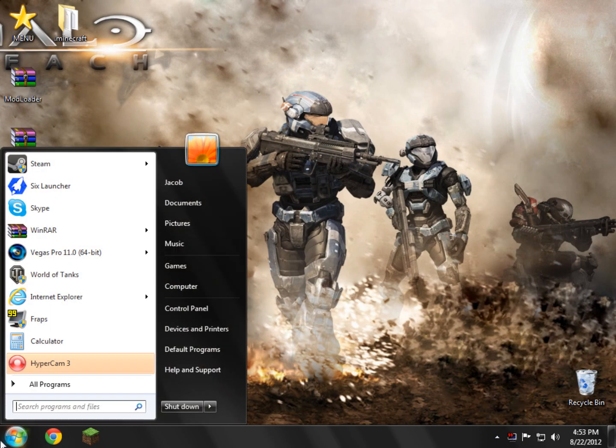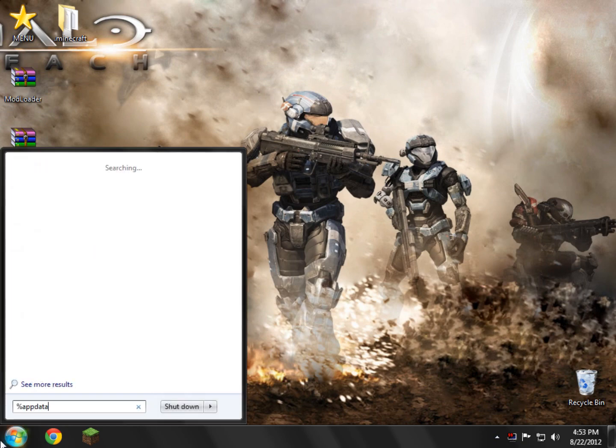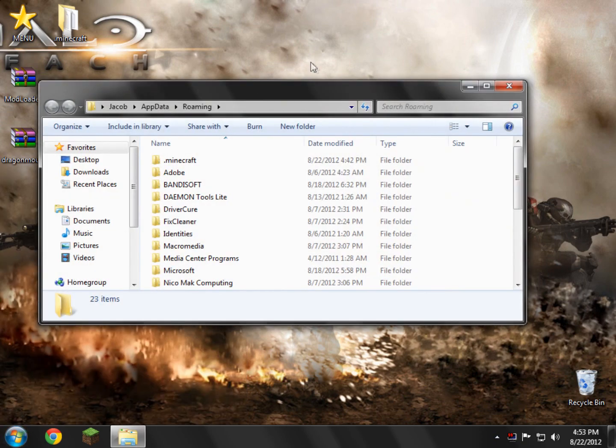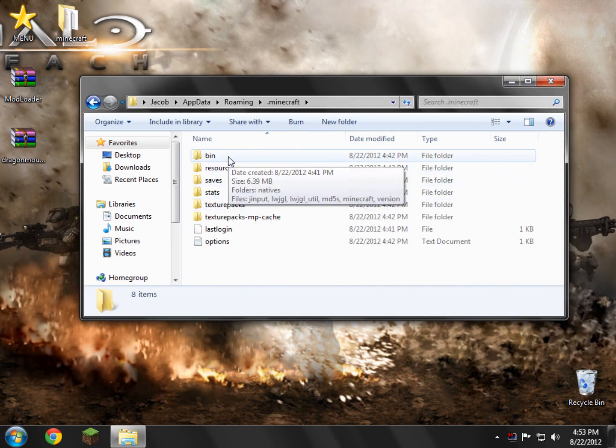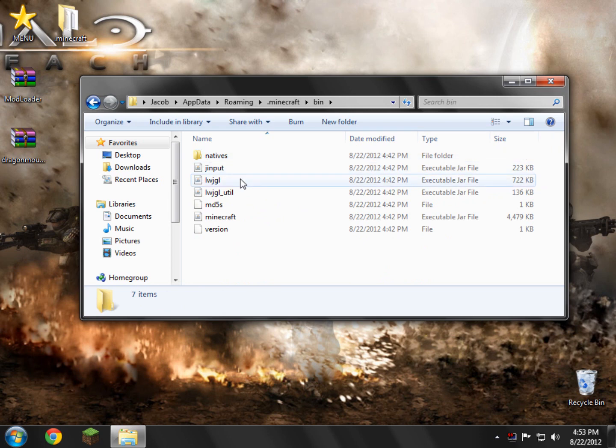Down in the bottom left, type in %appdata% and press Enter. In there you'll find a folder called .minecraft — open that up. Then inside there's a folder called bin — open that up. Now in here there's a file called minecraft.jar, or an executable jar file.